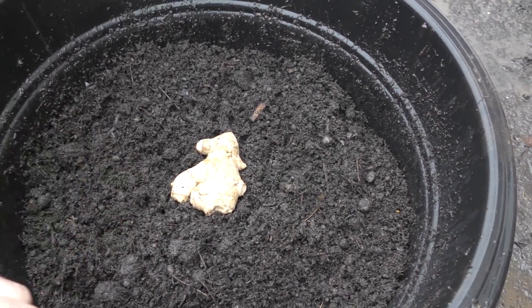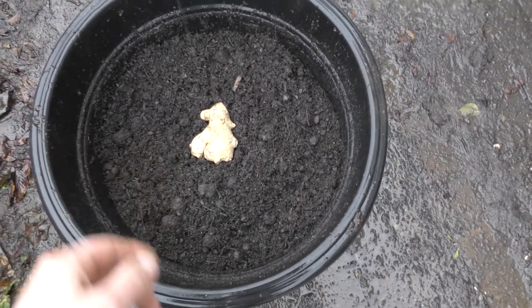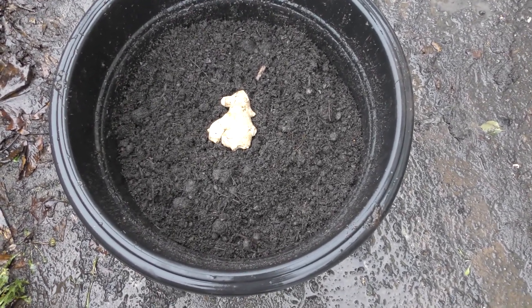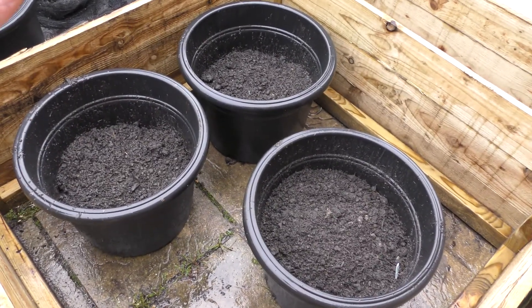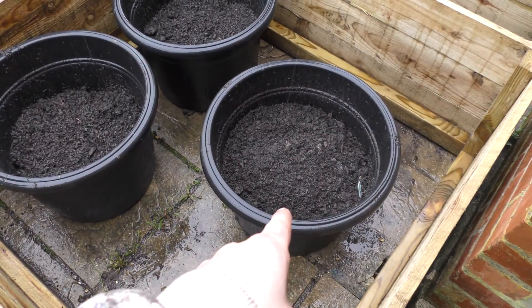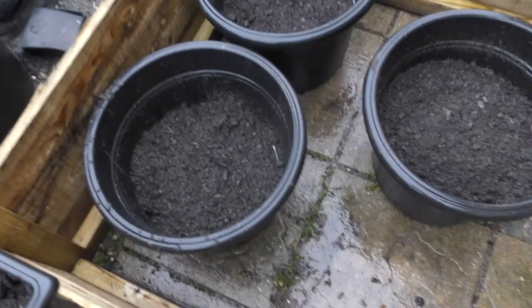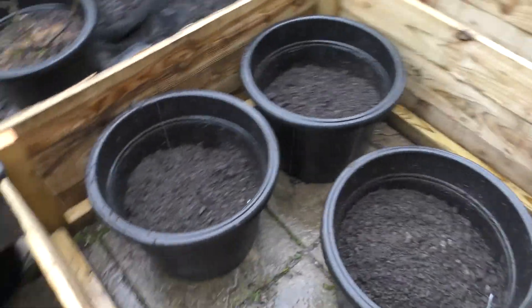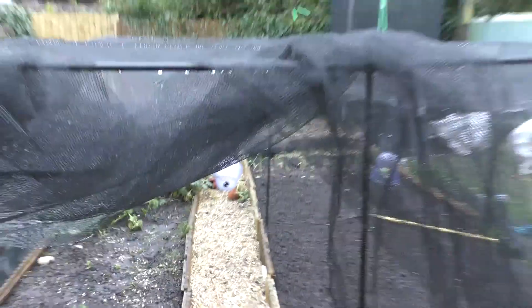I'm going to cover the ginger and see what happens — put it in the bed with the potatoes so if we get any frost I can cover it up. I'll place some soil over the top, pop a label in, and I'll be back in a week or so with another update. Don't forget to like and subscribe. I'm going to go down to Wilko to get some frost protector and pop a cover over the top to keep it warm.